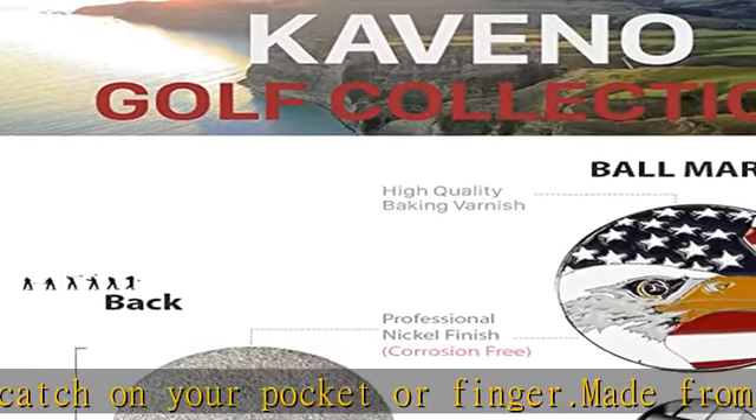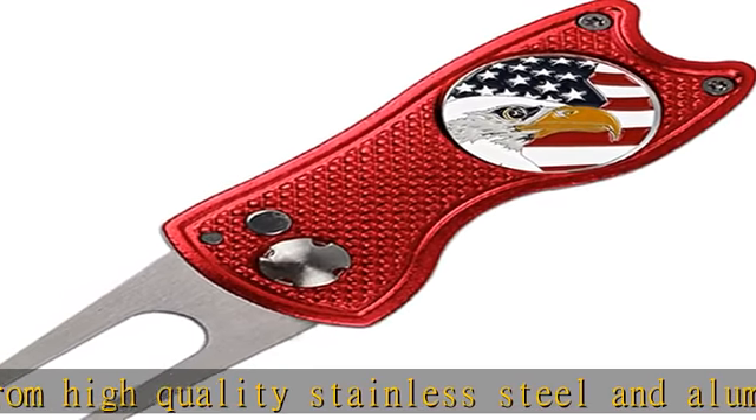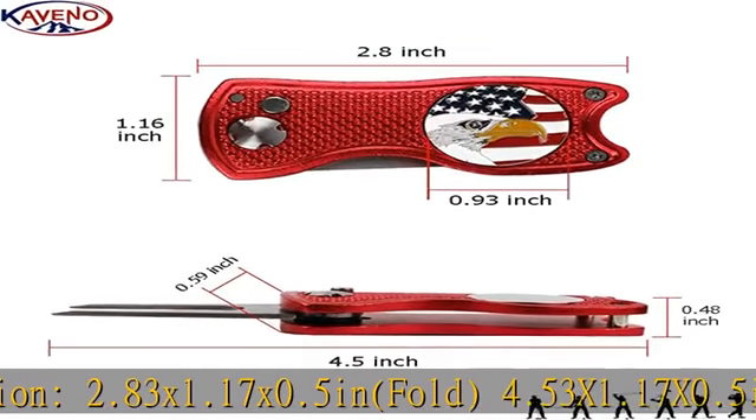Used as a groove cleaner to remove mud and debris from irons. Comes with a removable ball marker attached by magnet in the tool. Metal golf ball markers sized under 0.935 inch can attach to this foldable divot tool. Check the description to get this product today at the best price.